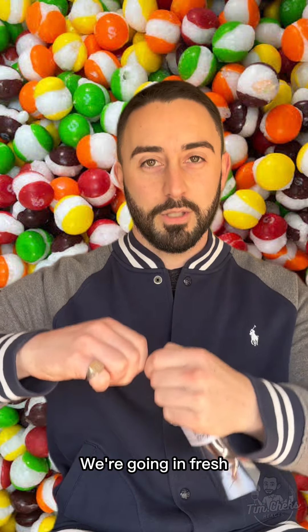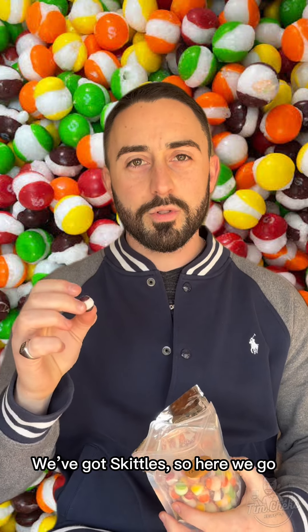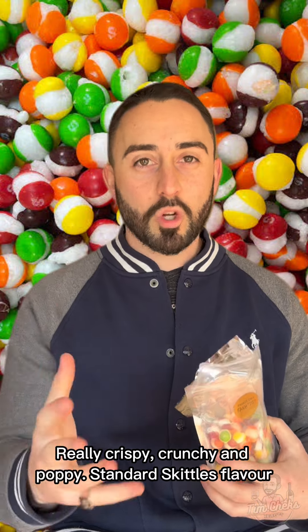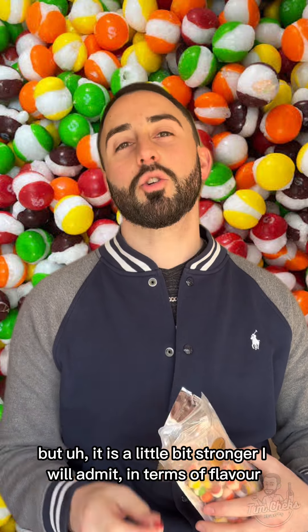We're going with fruits to start with, going in fresh. Oh hello, we've got Skittles. Completely different — really crispy, crunchy, and poppy. Standard Skittle flavor but it is a little bit stronger in terms of flavor, I would admit.